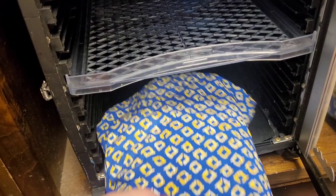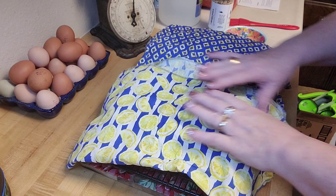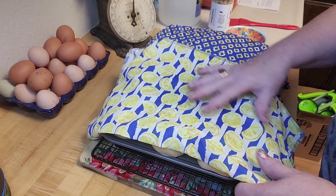I've got these out of the dehydrator. These fabric pieces are just fat quarters that I edged, and I keep these specifically to cover my bread when it's rising. I make them damp with warm water, and that keeps the crust from getting crusty on top of the rolls.